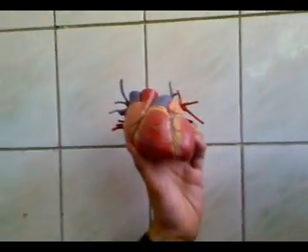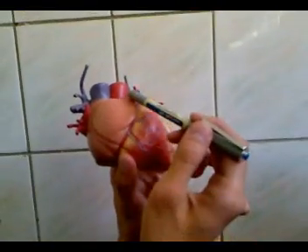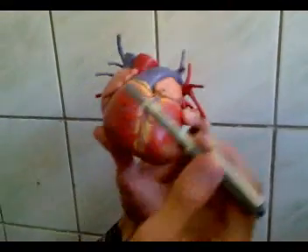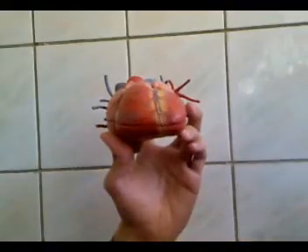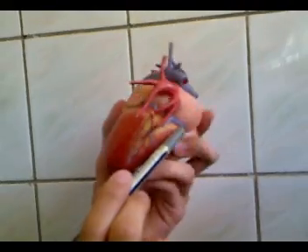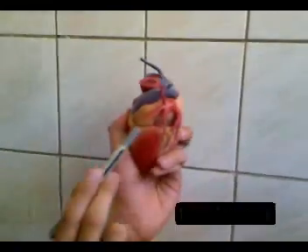This is the position of the heart in the body. This is the right atrium, and this is the right auricle, or the atrial appendage of the right atrium. This is the right ventricle. This is the left ventricle. And this is the left atrium, along with its left auricle.